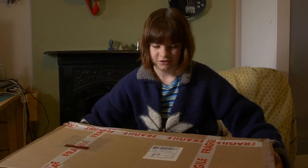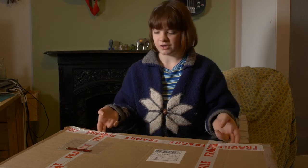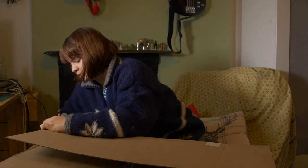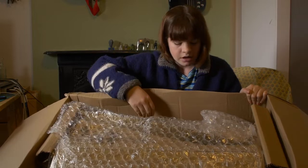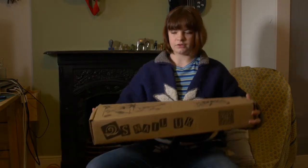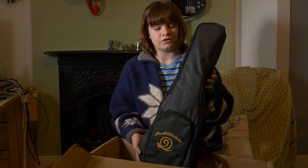The ukulele comes in a really huge box. It's very nicely packaged and on the website you had the option to buy a button for a strap, which they fitted for me. Inside the box there is bubble wrap and a lot of cardboard to make sure the ukulele stays secure and doesn't get damaged. Here is the box that the ukulele comes in.